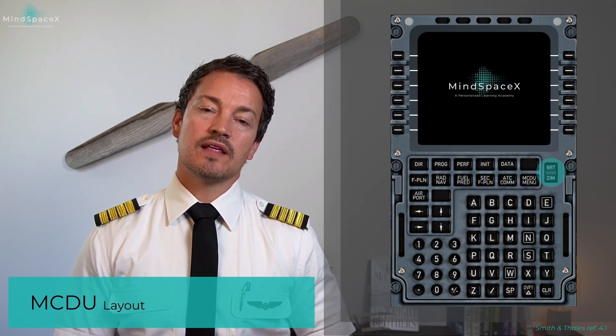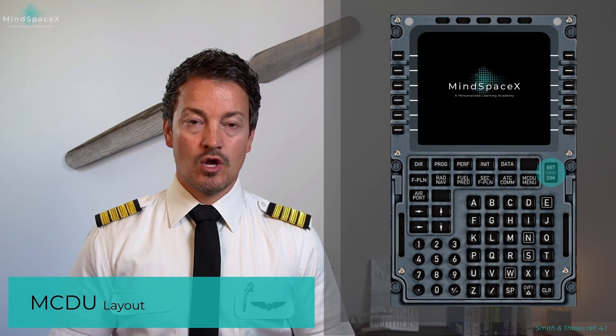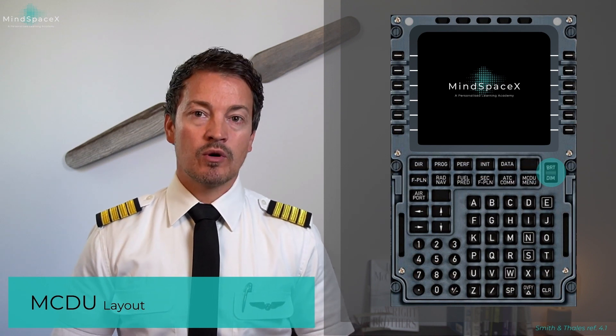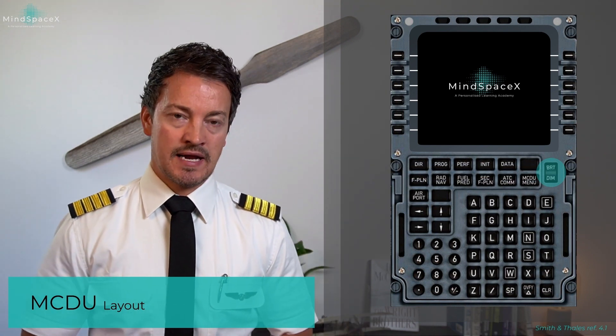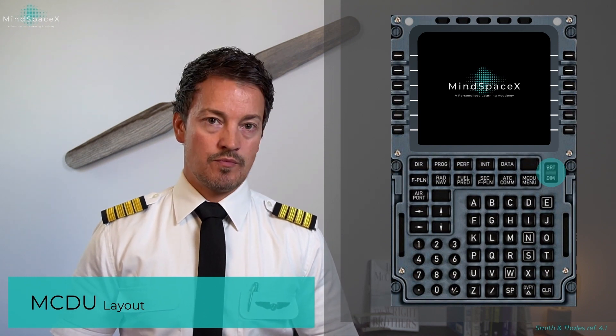Starting with the power on and brightness control button. When the aircraft is electrically powered, the MCDU normally powers up by itself, does a self-test, and then lands on the MCDU menu page.